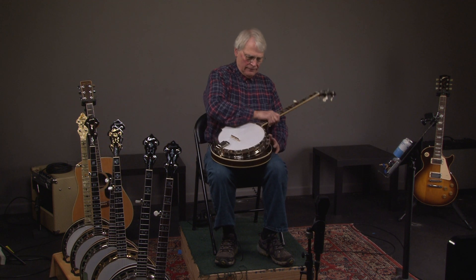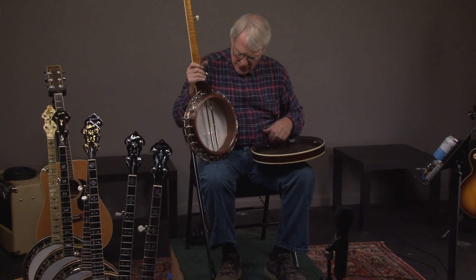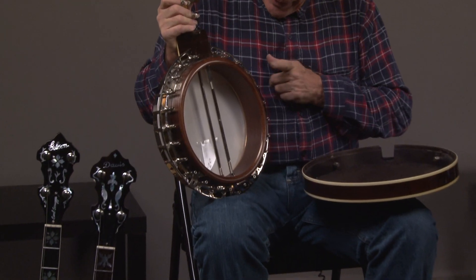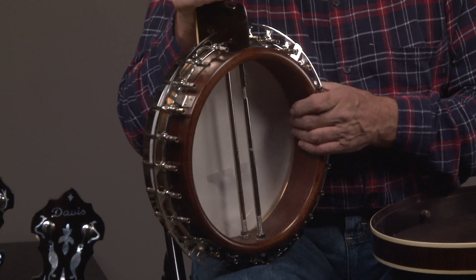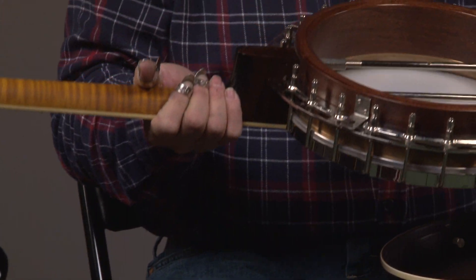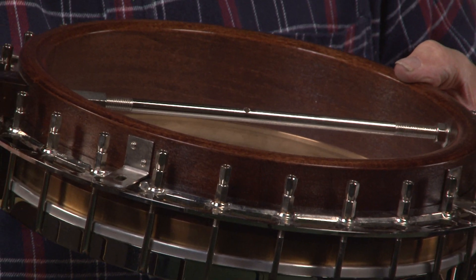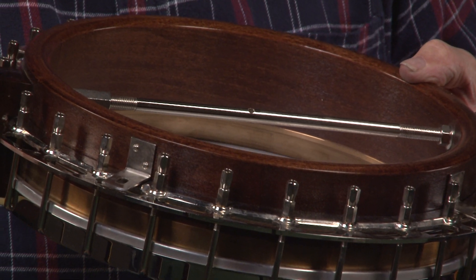Let's look at the inside. We see a three-ply maple rim and a Yates solid tone ring. The solid tone ring is really cut — if you're in a jam, somebody has a solid no-hole tone ring, it just is a powerful tone ring.